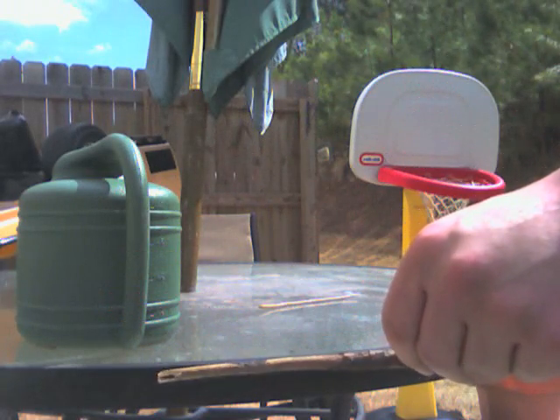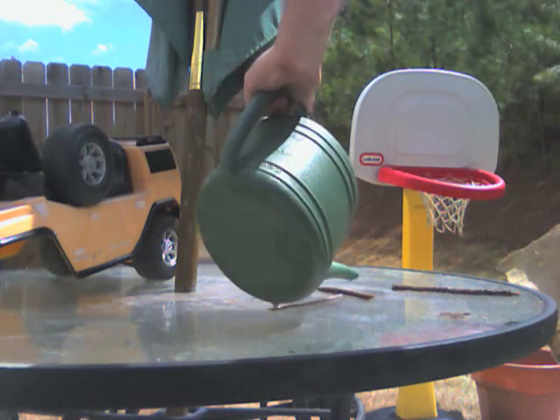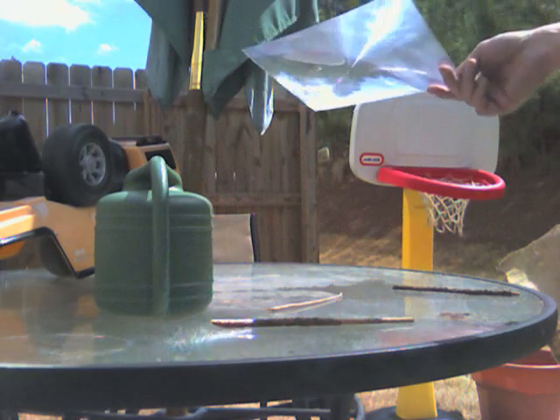You can tell the heat being generated by that is pretty neat. Now let's go ahead and, on a different spot, douse it with water. So now that's been soaked with water — let's see how long that'll take.